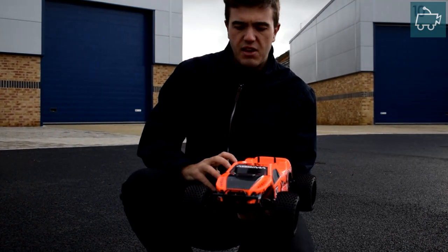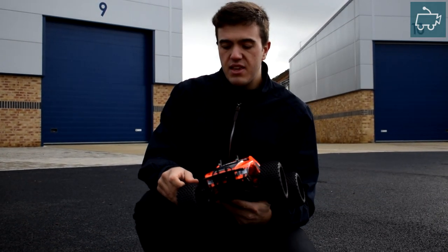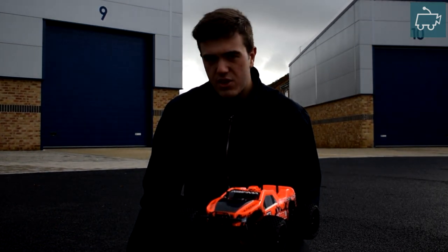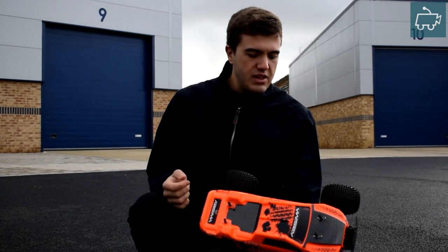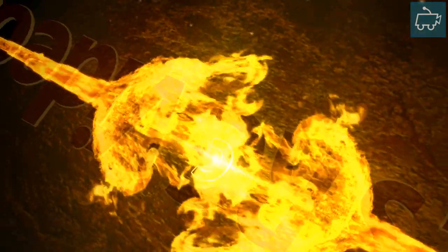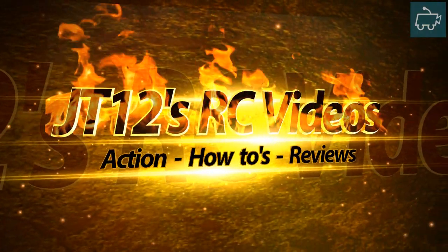I just think maybe with some better quality tyres on here would be one thing. And I seriously think if this was a dry surface today, I think this thing would pop wheelies. Yeah, so far so good. More videos coming soon. Bye.